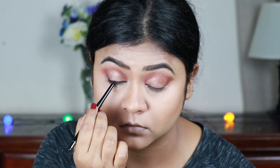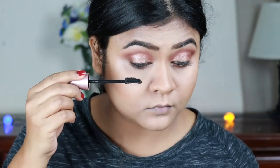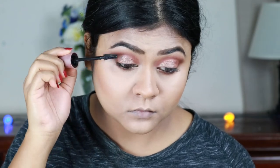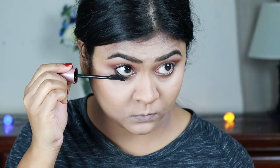Now I'm coating my upper and lower lashes with my Lash Sensational mascara from Maybelline.